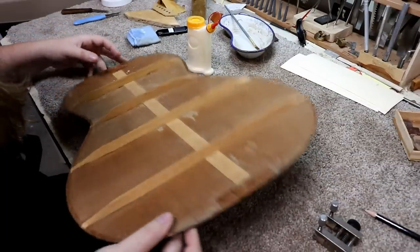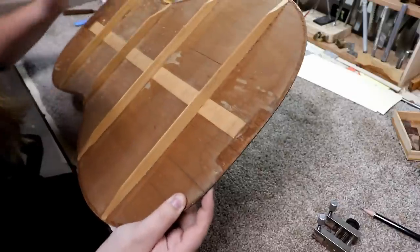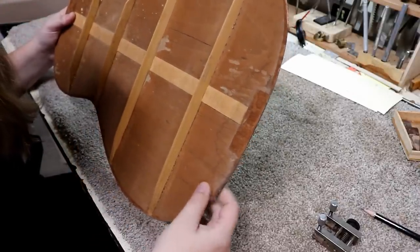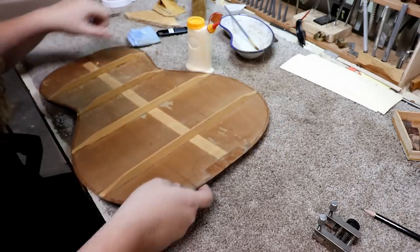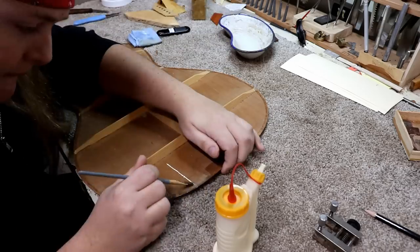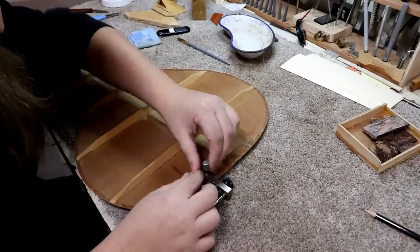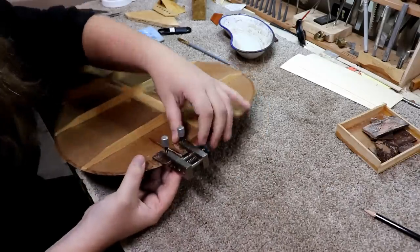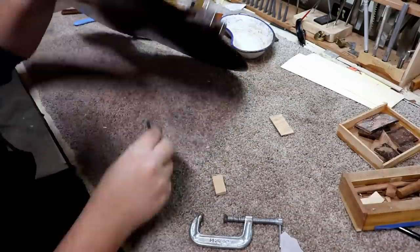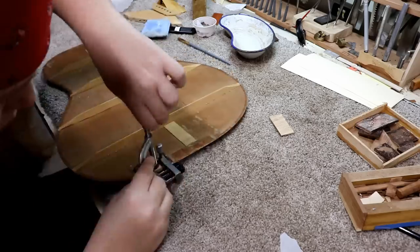While the top crack is drying, I'm going to glue this crack on the back. This one has been here a while — it's got a partner over here, but I think somebody's already closed that one up. So we'll get this one taken care of.